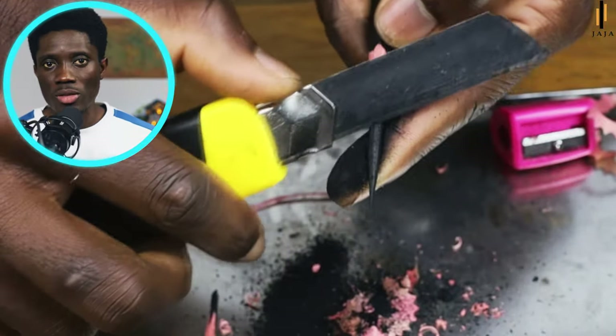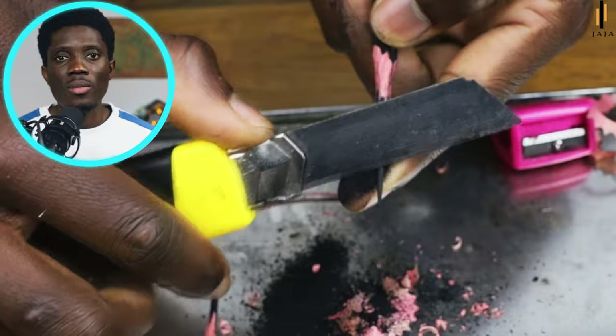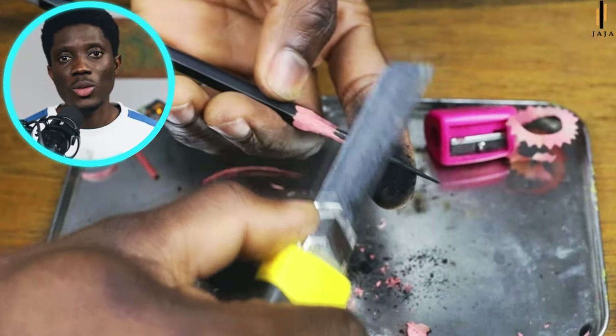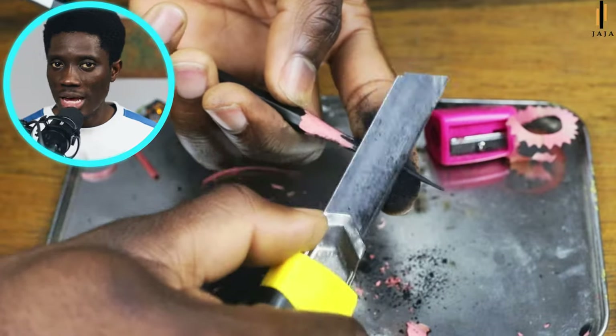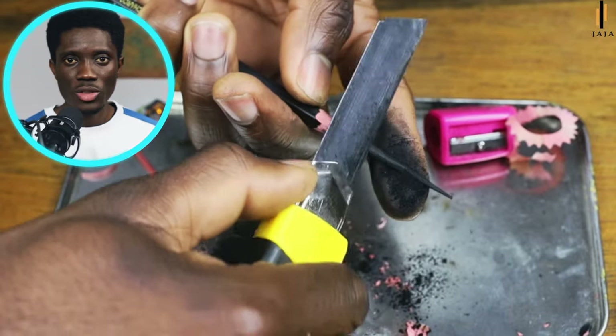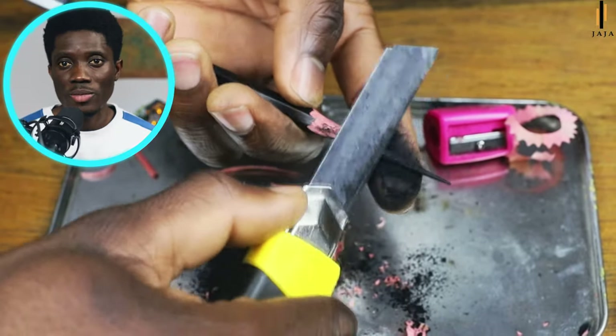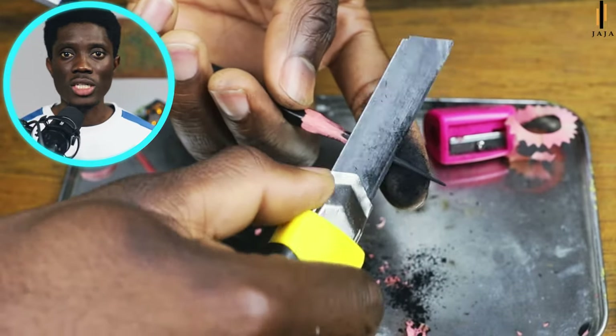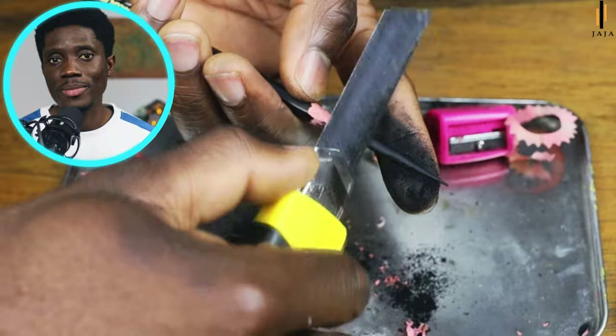One may ask: why do you have to sharpen your pencil this long? Well, per my experience, even if the sharpener doesn't break the graphite it's kind of short, and when I work with it I have to go back and sharpen it within a short time. I don't like that disruption when I'm drawing — I make sure my graphite or charcoal is long enough to shade with for a long period of time.